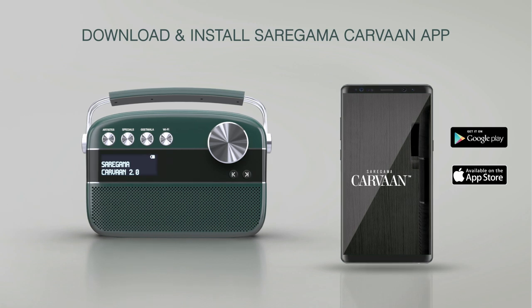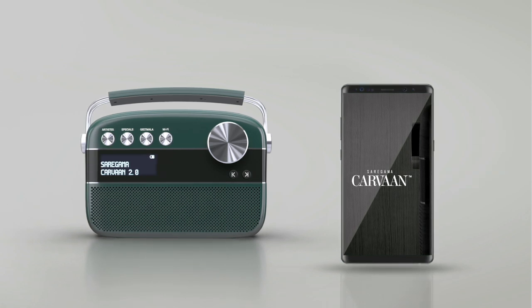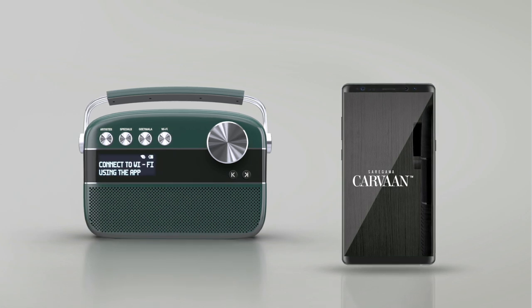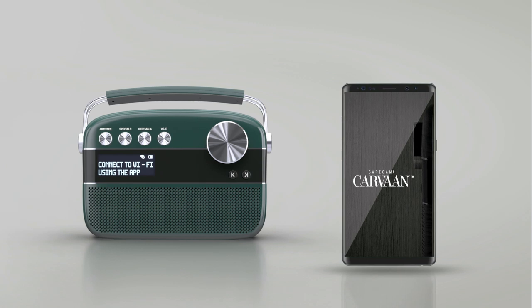Once you have downloaded the app, move to your Karwaan 2.0 device. Press the Wi-Fi button on Karwaan 2.0 so that we can connect the app with the device.